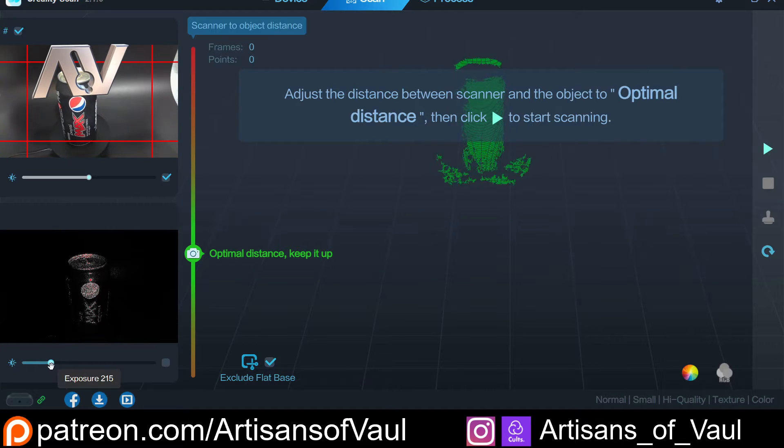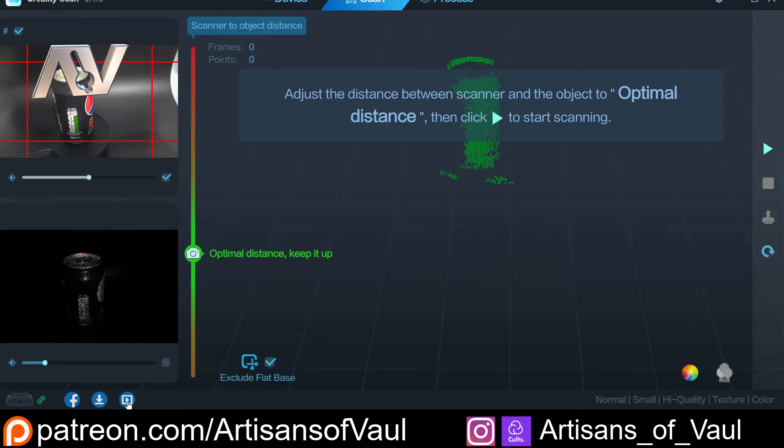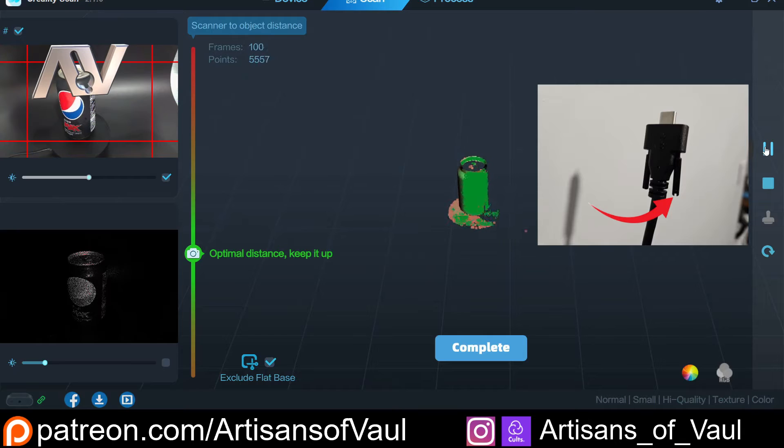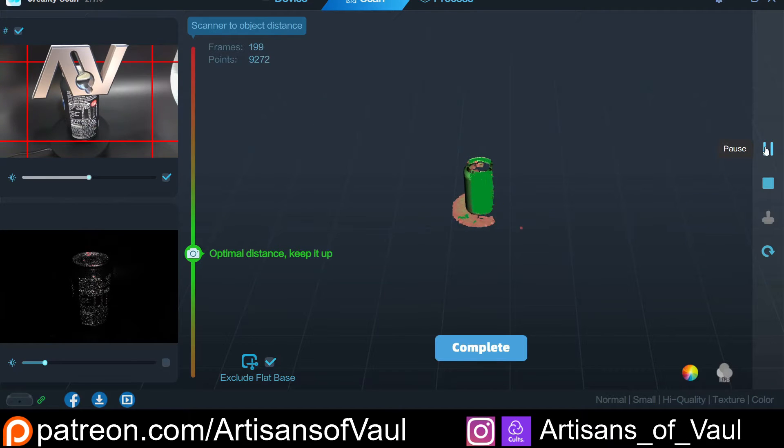I think this texture feature really shows something about the thought process of Creality — they seem to have looked at everything about how this is going to be used and come up with as many ways as possible to resolve any difficulties you might have. A small but really important example: in the screws that attach the mini USB port to the scanner, they've done the simple thing of adding a way to use a screwdriver as well, in case you screw them in too tight and can't get your fingers around them to unscrew. This probably shouldn't come up 99.9% of the time, but for that 0.1% of users it's there, and that's going to save you a lot of grief.